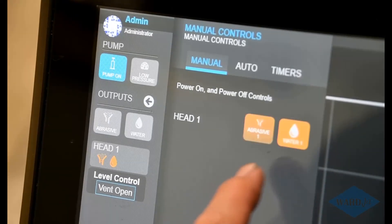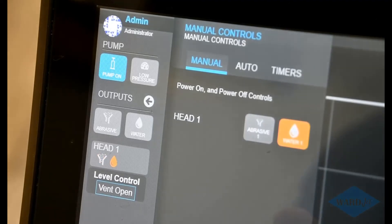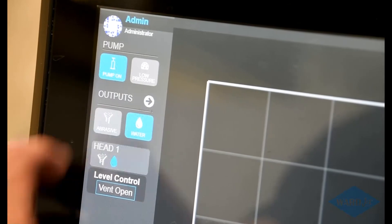Things look good — you can also run a little bit of abrasive to make sure that's flowing well. I always like to turn the abrasive button off first, let that get all the abrasive out of the line, and then water off. Then you are good to go — you can do your auto water and abrasive buttons, and we are good to cut.